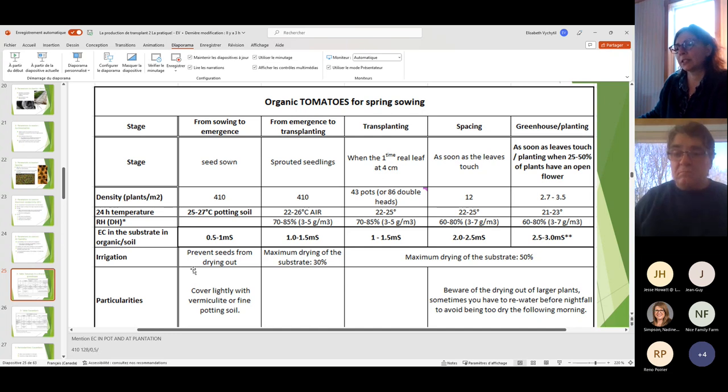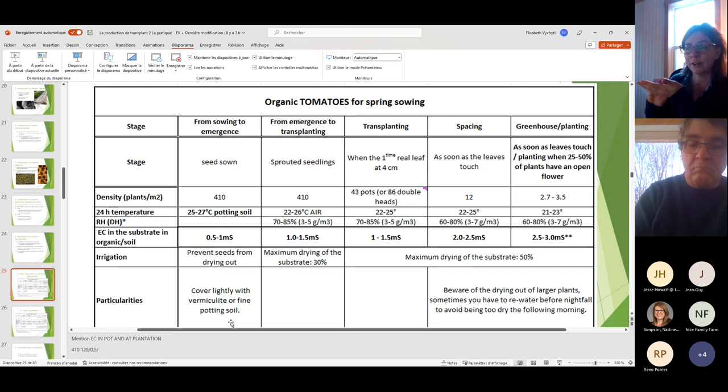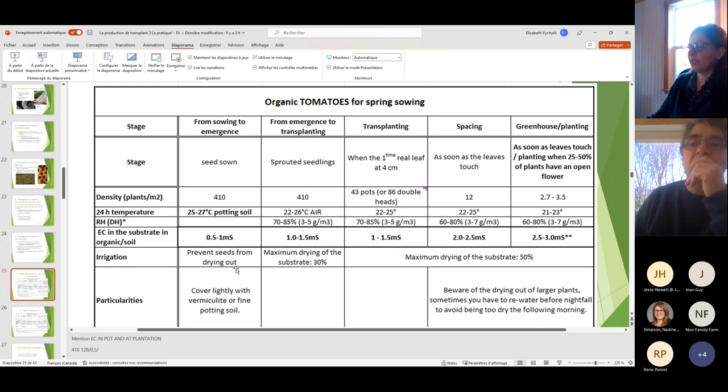For watering stages: from sowing to emergence, rather than just 'keep it humid,' think of it as preventing seeds from drying out without drowning them. A good tip is to cover lightly with vermiculite or fine potting soil — just two to three millimeters — which helps retain moisture. Water the sides too. A light brown color indicates it needs a little more. As they grow, you can dry up to 30% and then later up to 50%.